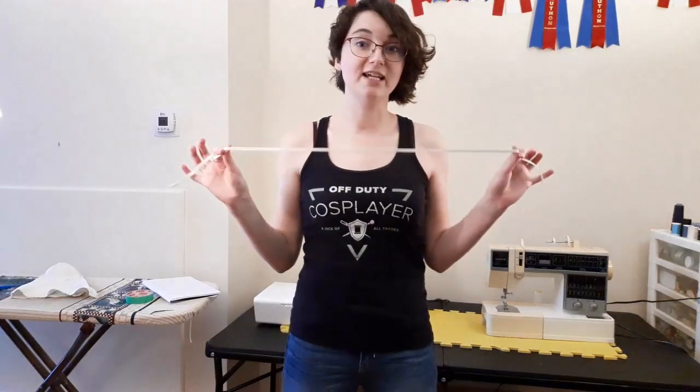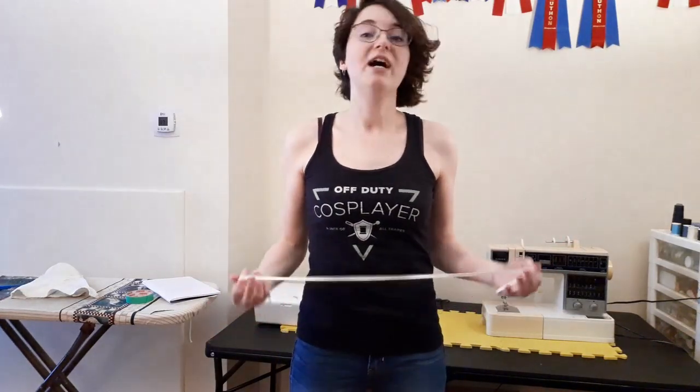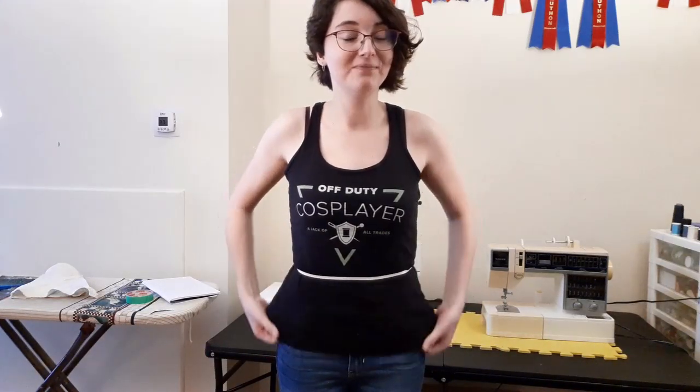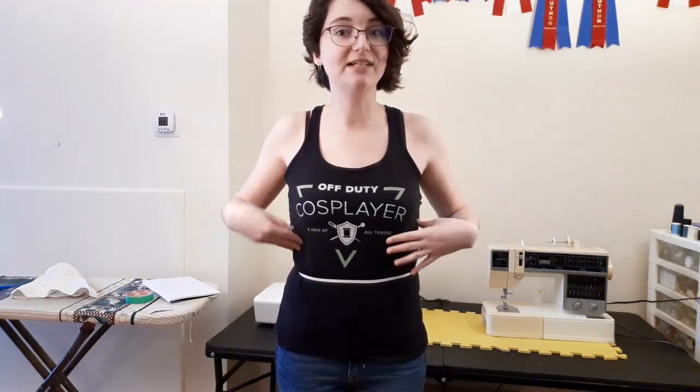I'm going to use a piece of elastic to demonstrate all the different points on me so you can get a better visual. The waist is typically far above where people think it is — most assume it's about where your jeans rest. But it is actually above the hip bone and right below the ribs. Different people will sit in slightly different places; usually it's around your belly button or a little higher — typically the smallest point on your torso.